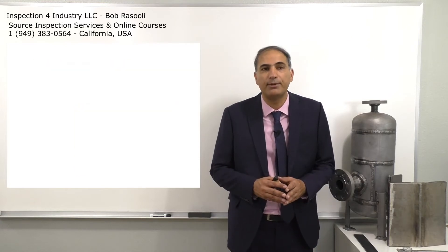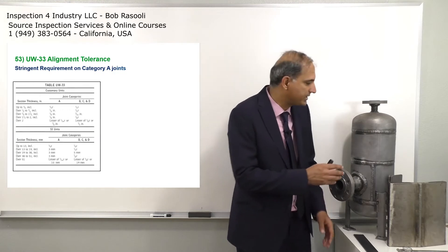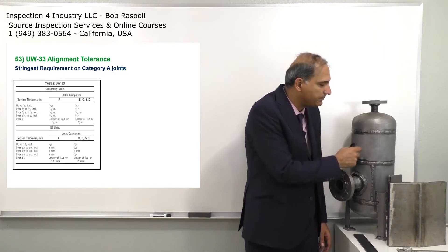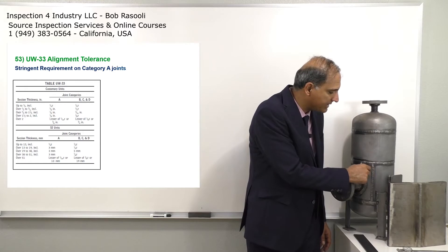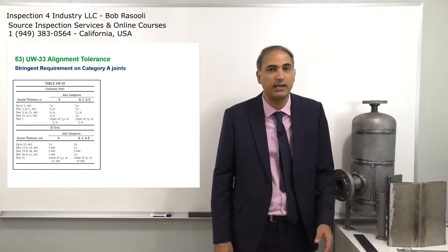This is UW-33 alignment tolerances. For example, we put in here — this should be in one line in the same plane. The same things apply here. This is the best way when we measure the misalignment by any welding gauge.